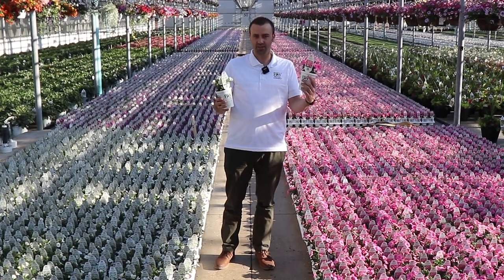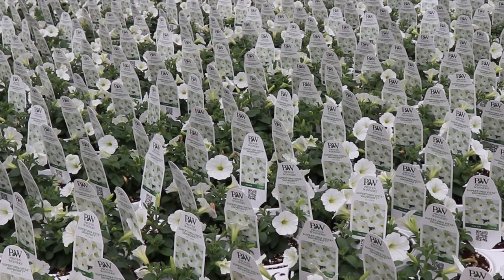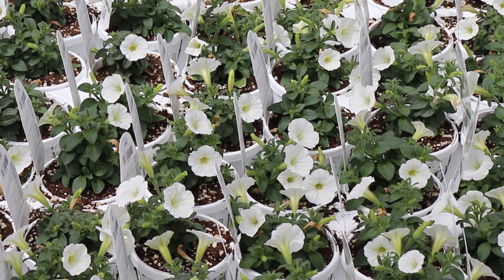This is full sun to part sun, and then my full sun friend over here, Supertunia Vista Snowdrift. This is a great accent for any arrangement you're going for. White lends itself to a lot of different options when you're adding combinations.